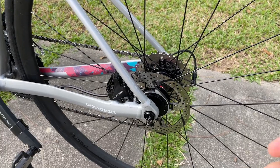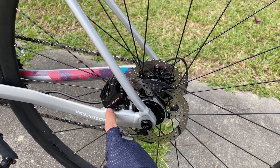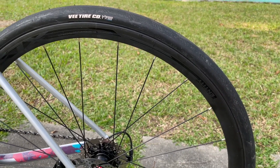Back here we have the TRP rotor again, and also the hydraulic brake from 105. And back here is the alloy entity wheels.